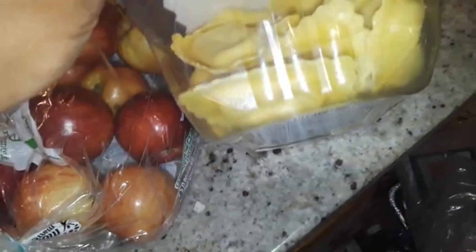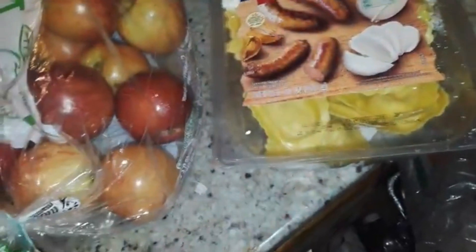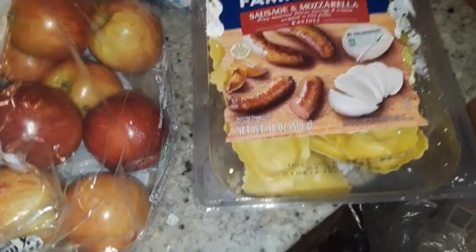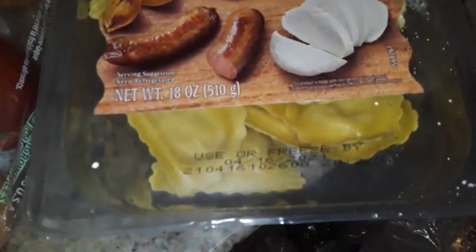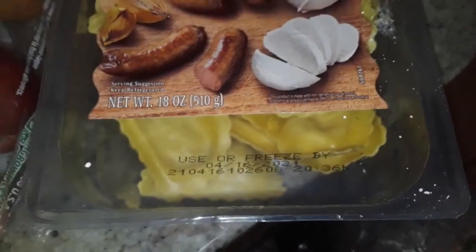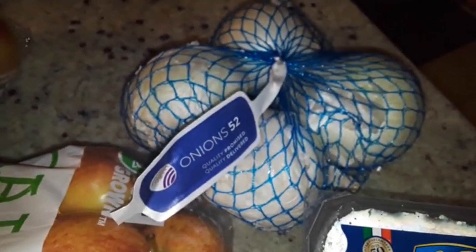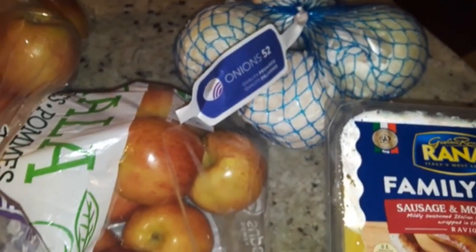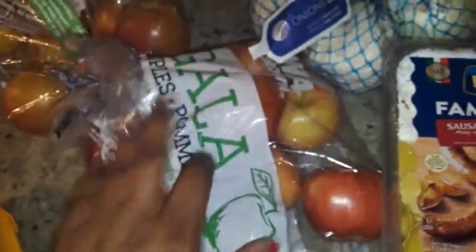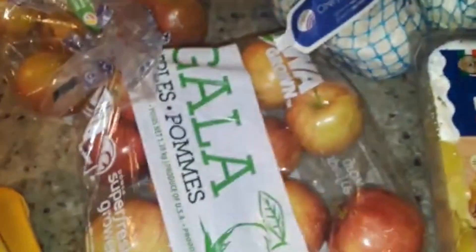We have one of these, and at Aldi's these usually come in two packs, so that's more than likely why we were only able to get one. For those curious, this has a use-or-freeze-by date of 4/16/21. We also have a small sack of onions — always good to have — since we've given quite a bit of what we had away.